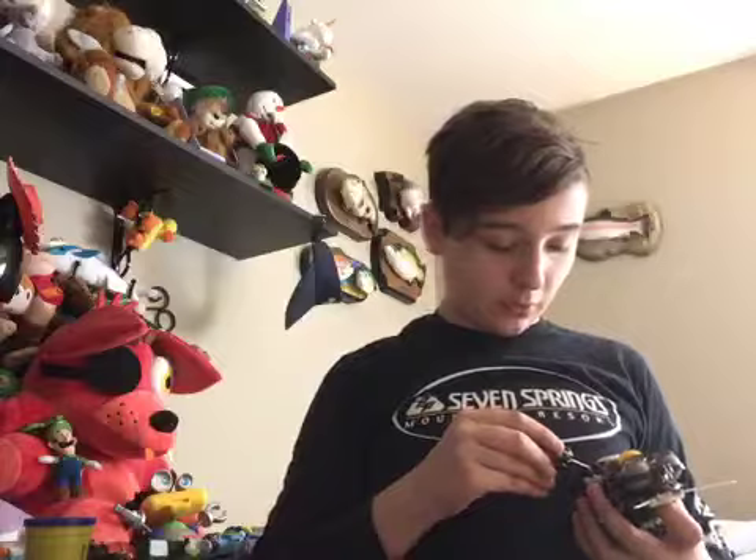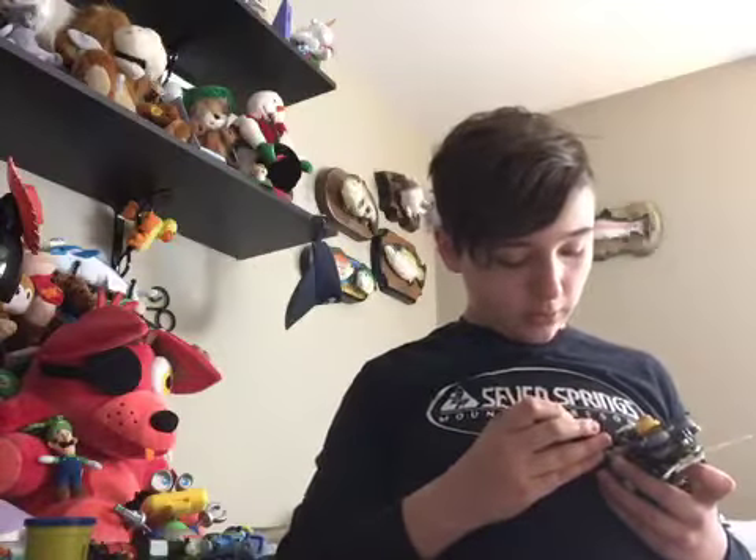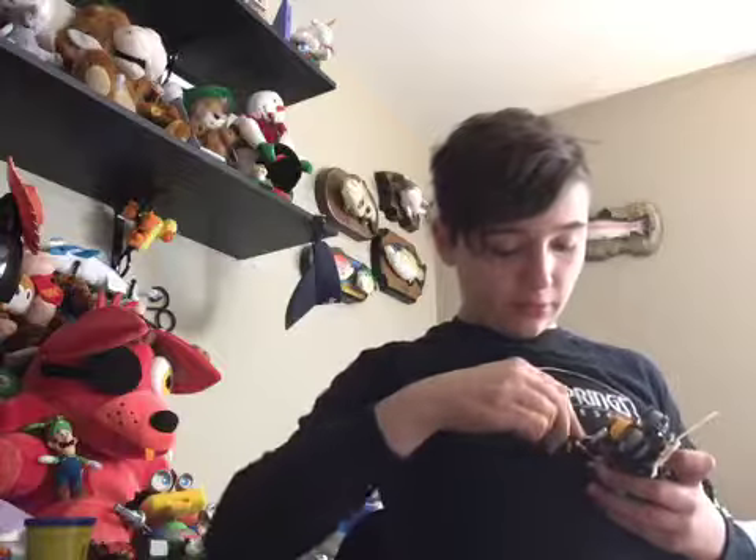I'm going to unscrew his speaker and replace it with this one, which I got from a witch's cat Furby. I still have its skeleton, but it doesn't have a face — the face is right here, it's kind of scary. So I'm going to get all these screws out and see first if it fits in, and if it does, I'm going to put batteries in Ame and see if the speaker works. And if it doesn't work, I'll just put the old speaker back in.